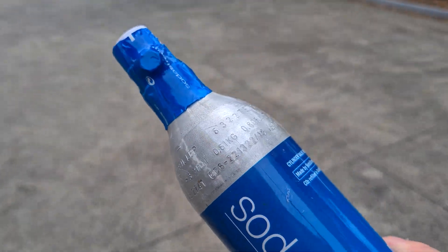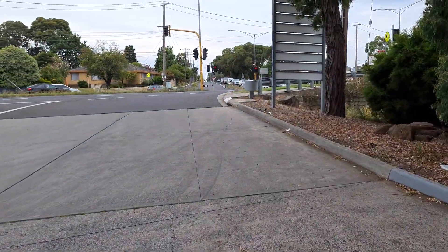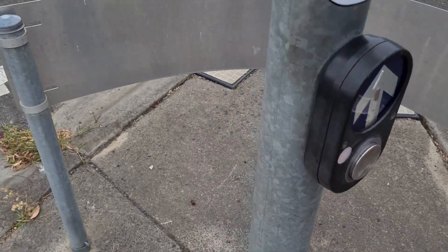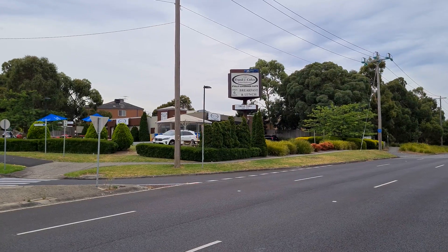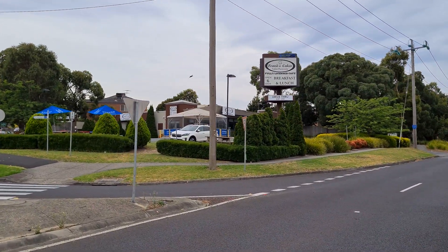Brand new full bottle — that'll last me about three months for $19 Australian. And it's a quick two or three minute walk back up to my house, back over that busy road, and past Frank's Cakes that has fantastic coffee and a lovely afternoon to enjoy.